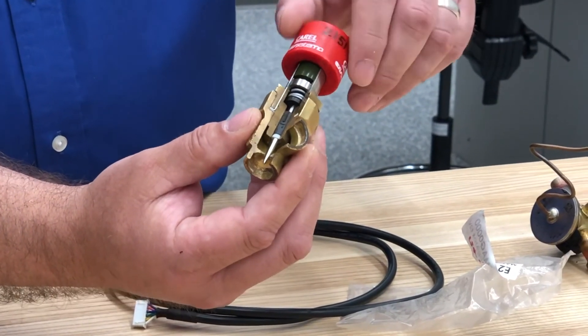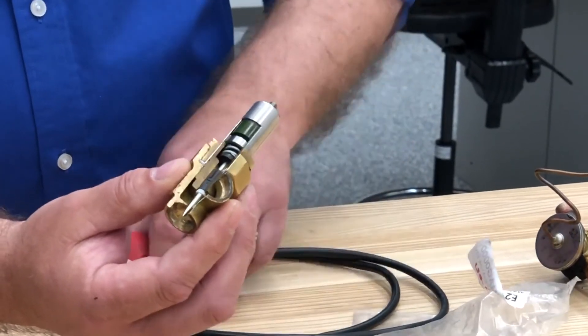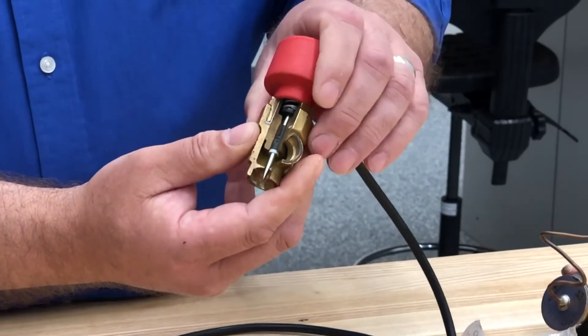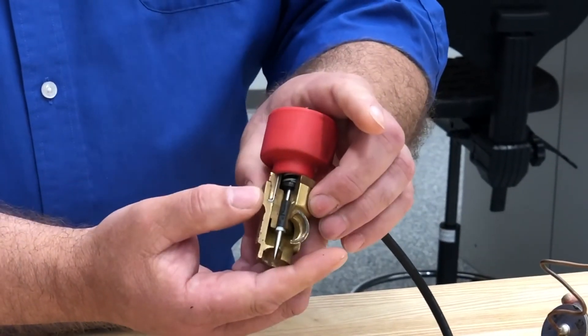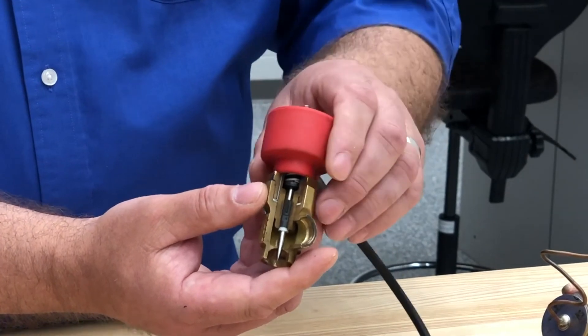Once you take this off and put the stator back on and energize it, it's automatically going to go back to the closed position. Then when the compressor energizes, it'll energize the EEV and it'll step back open and work just the way it did before.